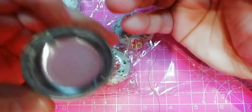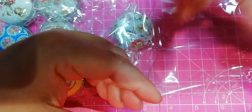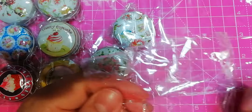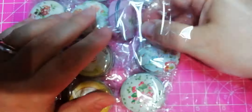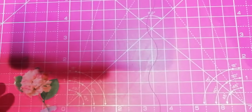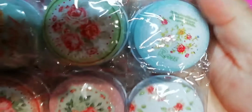You can either use it as a drill catcher or for your wax. That's the reason I brought this. And because they're cute. That's the round ones, and I also brought the second round ones.